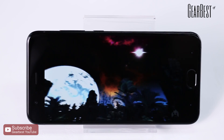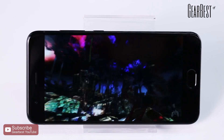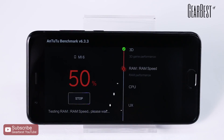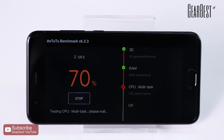Now let's talk about the CPU. The Xiaomi Mi 6 has a very powerful processor. It is the first Chinese mobile phone to use the Snapdragon 835 processor, with clock speeds up to 2.45 GHz.